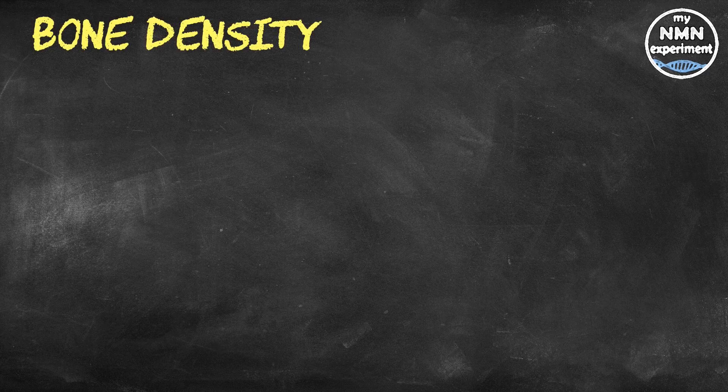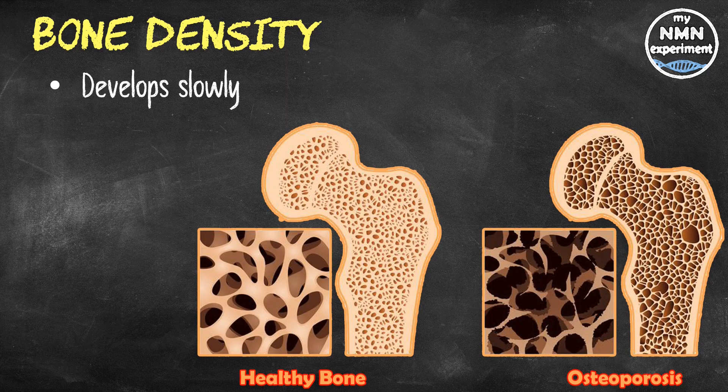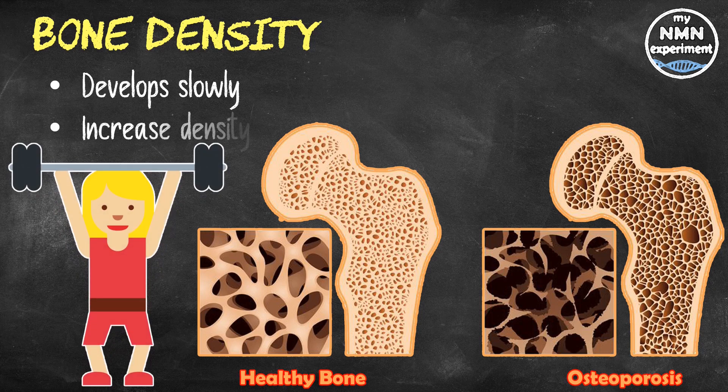As we age, the density of our bones reduces, leaving us open to developing diseases such as osteoporosis. Osteoporosis is a health condition that weakens the bones, making them fragile and more likely to break. It develops slowly over several years and is often only diagnosed when a fall or sudden impact causes a bone to break. Weight or resistance training is a way to increase bone density and fend off osteoporosis.